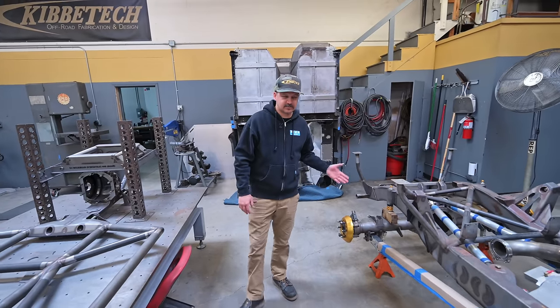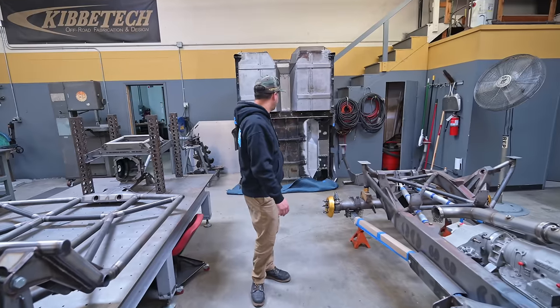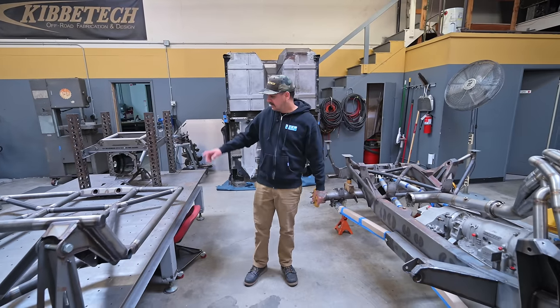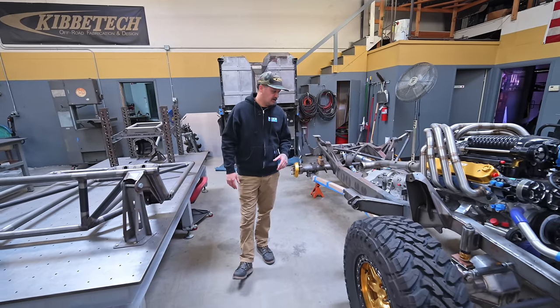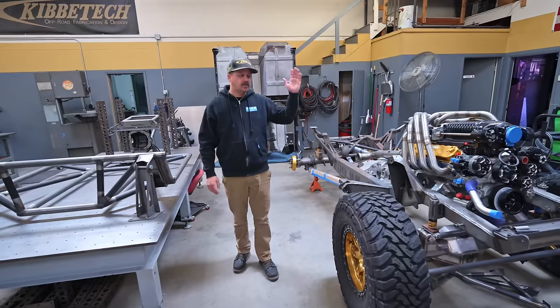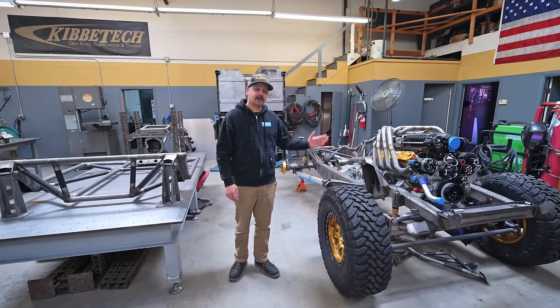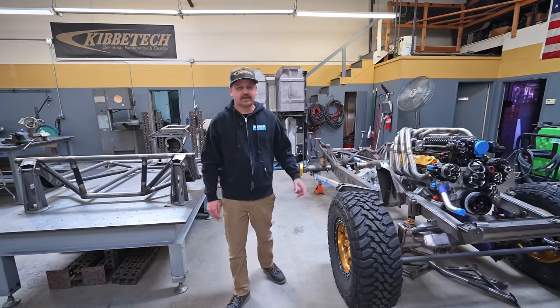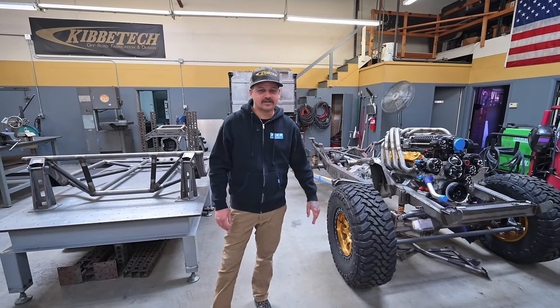That wraps it up for this episode. Obviously we got a ton more stuff to talk about, but we can only cover so much. We got a lot of updates on all these other trucks and builds, parts, new employees, and just a bunch of stuff going on. Tune in to the next episode and we'll try and cover some more of that. Like, subscribe, tell all your friends, share the page — just do all that good stuff. Thanks guys.